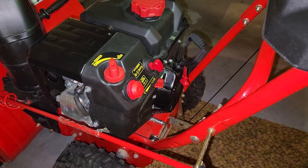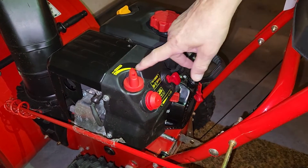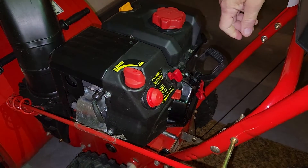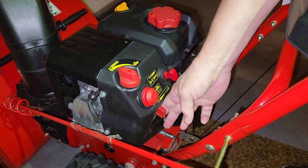Number two, set choke and throttle to full on. So here's the choke — all the way on. And the throttle's down here — all the way on.